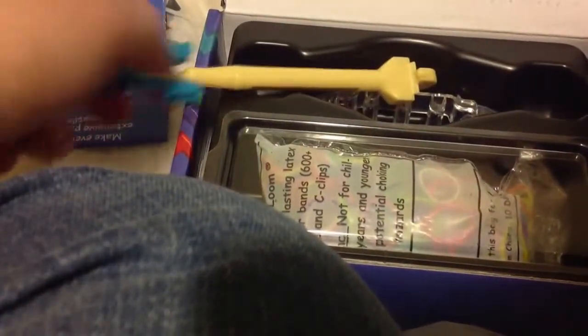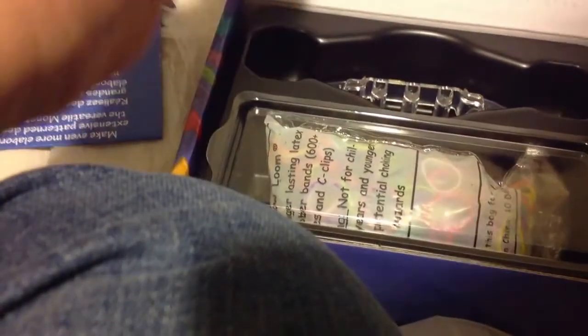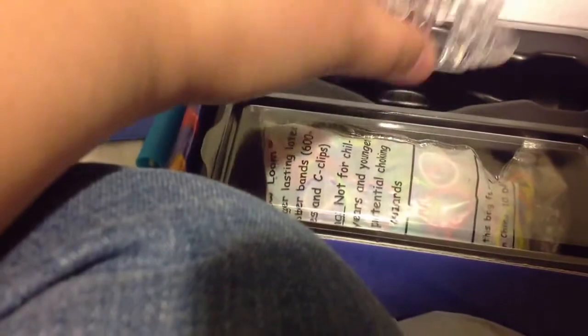But overall, for $5, I'm totally thrilled. Even if it's the older version, I'm totally thrilled, because the full price is $7.99.